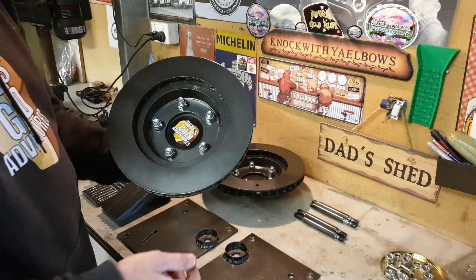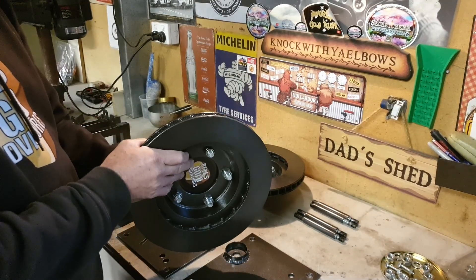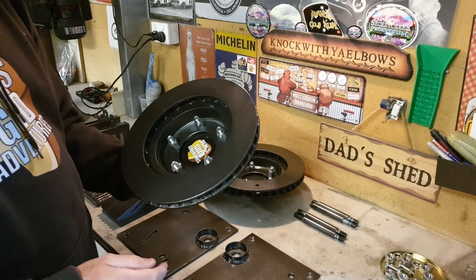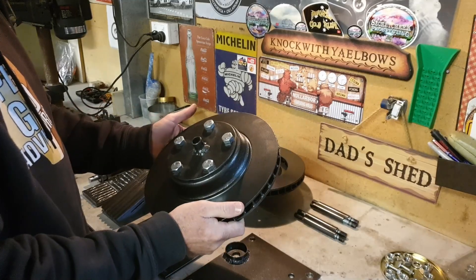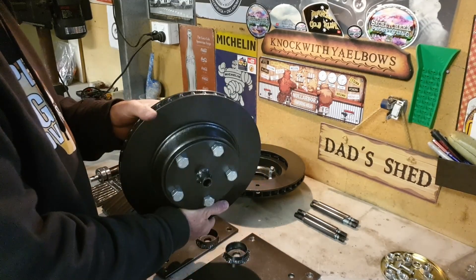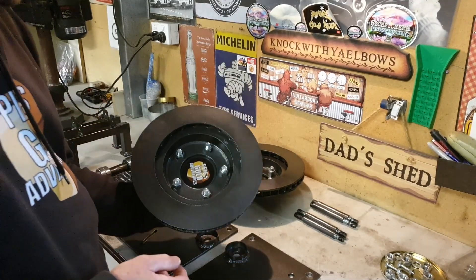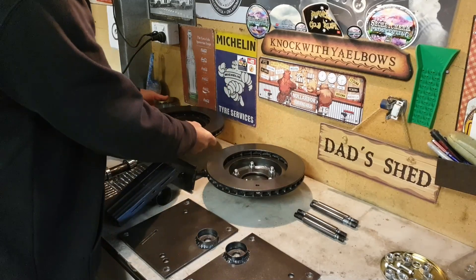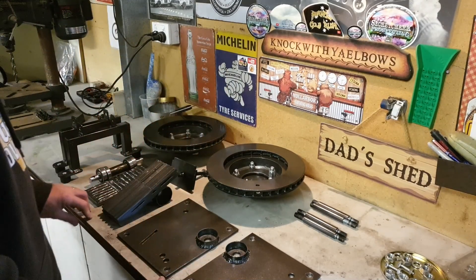Like all good jaw crushers, these have the big weight wheels on the side to give a bit of inertia. These are actually disc brake rotors off an old Falcon — they're just old and worn out, so I thought they will make perfect weight for the sides. Get this spinning, and not a lot's going to stop it.